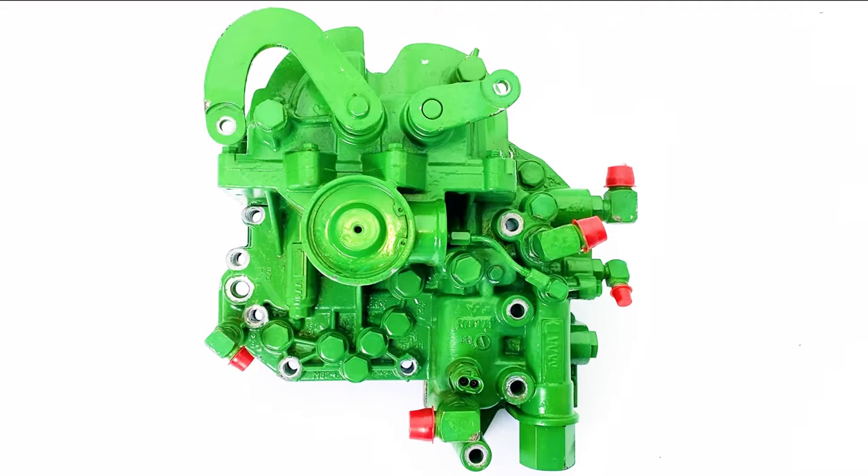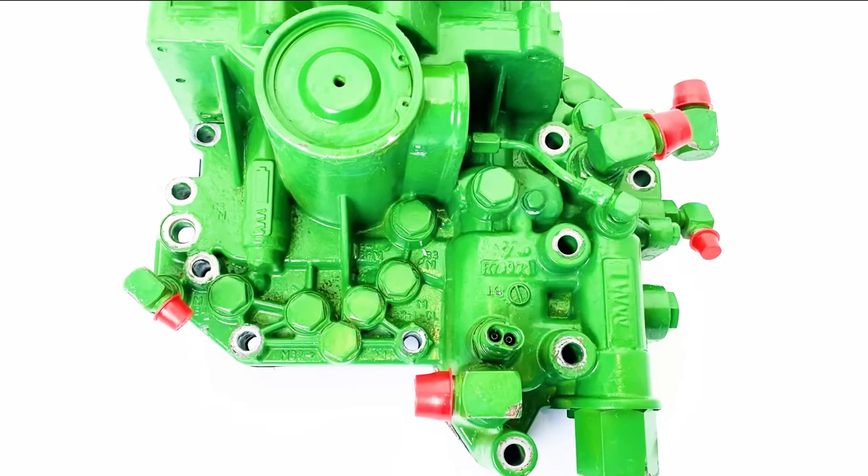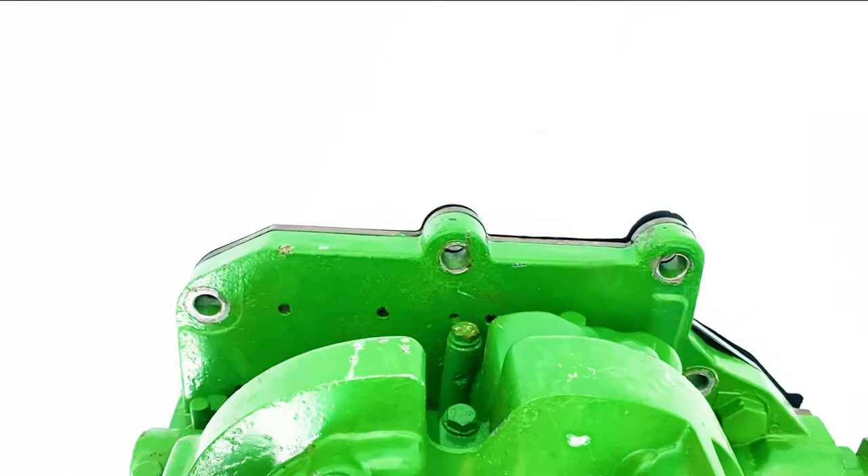This is a John Deere 4050, 4055, and 4960 series power shift control valve. It's not offered as a complete assembly from Deere. Part number was RE50974. There is a variant on this, which is an EVO port.